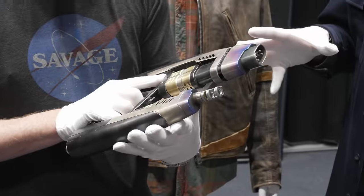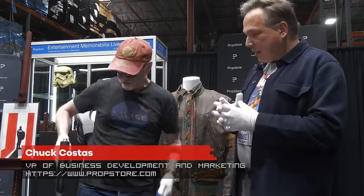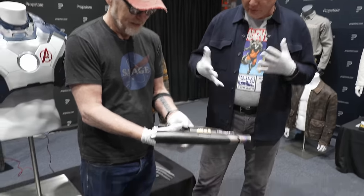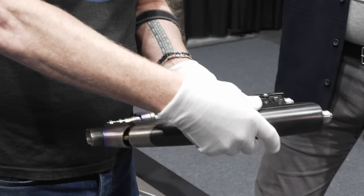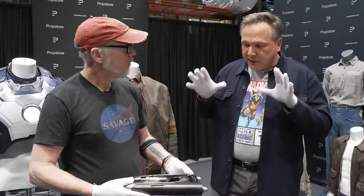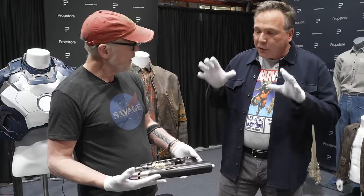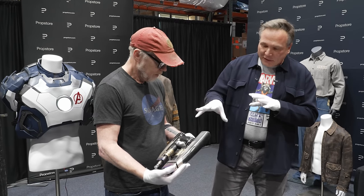This is from the very first Guardians of the Galaxy movie. This is obviously Star-Lord's famous gun — it's his right-hand sidearm. And you can notice the grip is actually different for the two sides of the guns. But this was actually seen at the 2013 San Diego Comic-Con, and there are people that took pictures of this very gun that we were able to match to, which was very cool.